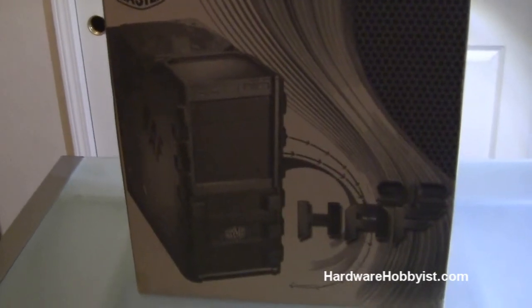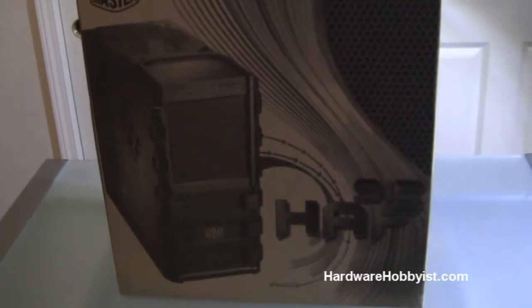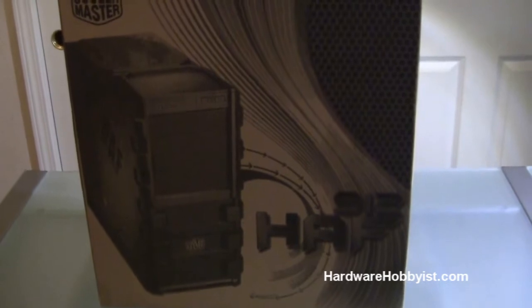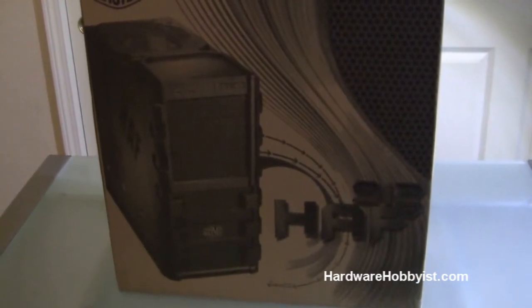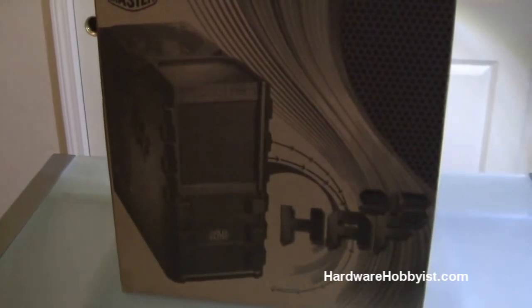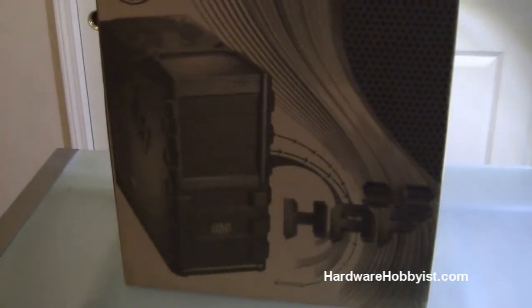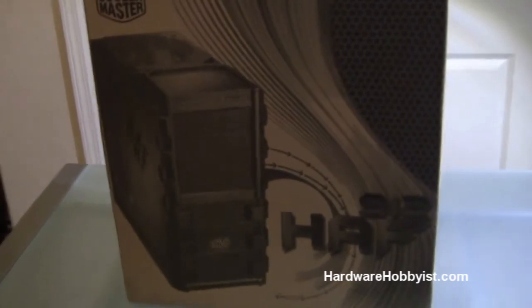Hey guys, this is Bill here from HardwareObvious.com. This is Max. What's up guys? Today we're going to be bringing you guys the first video in the unboxing section of our custom PC building guide. In this video, we're going to be looking at the case that Max and I are going to be using for our folding rig. It's the Cooler Master HAF 912 case, a mid-tower that suits our needs, so let's go ahead and get with the unboxing.